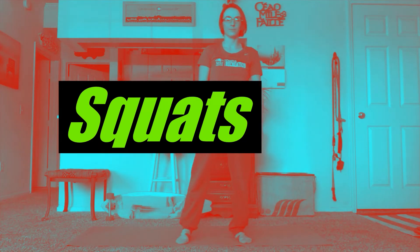What's up, Roadrunners? Welcome to Day 18. Today is leg day. We'll start the exercise with 20 squats.